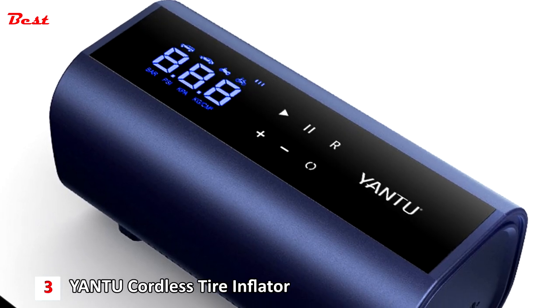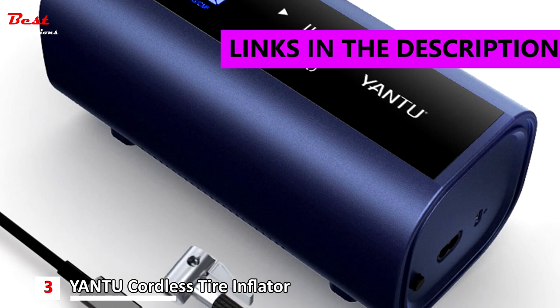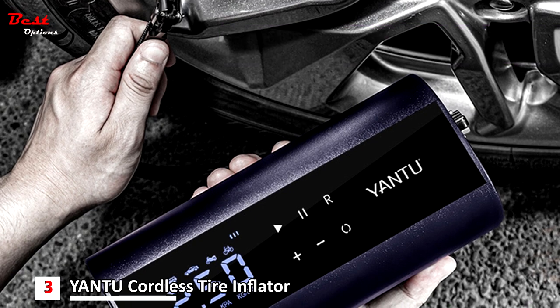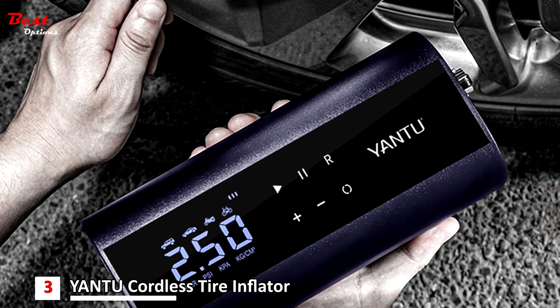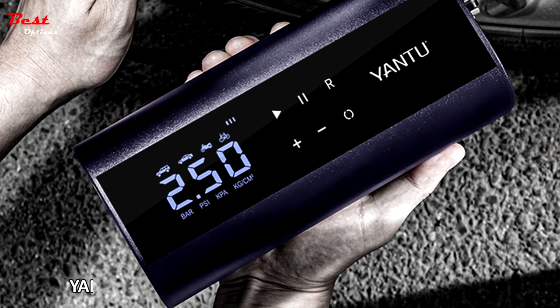The third product on this list is the Yanchu Cordless Tire Inflator, priced at around $75. The Yanchu 12V Tire Inflator comes with a metal double cylinder, which provides superpower and faster inflation, needing only about 1 minute to refill car tires in daily situations.